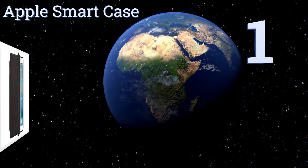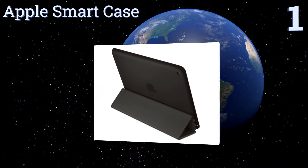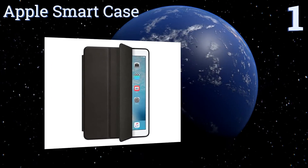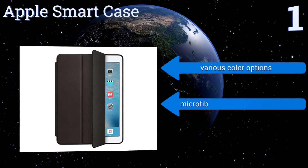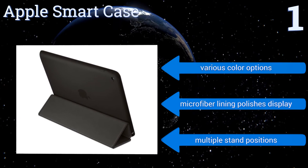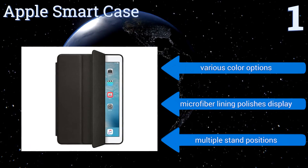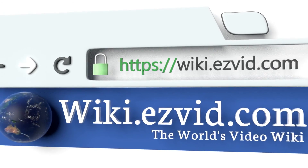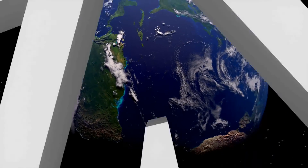And coming in at number 1 on our list, the Apple Smart Case is the next step in the evolution of this tried and true design. Its refined molded leather protects and cushions the display side and the reverse. When opened, it wakes your device, and when closed, returns it to sleep. It's available in various color options, with a microfiber lining that polishes the display, and it offers multiple stand positions.